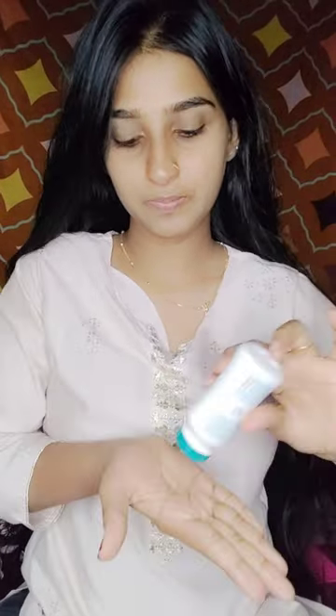Hi, welcome to your channel. Today we are looking for a simple look at our video. If you have any friends, please subscribe to our channel. We will go to our class.